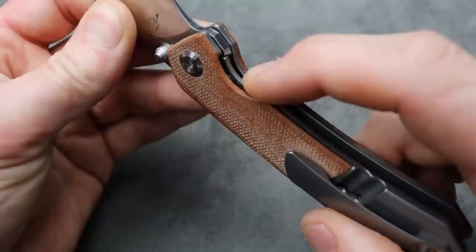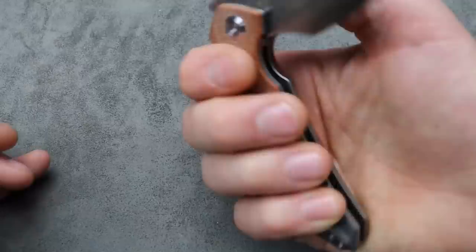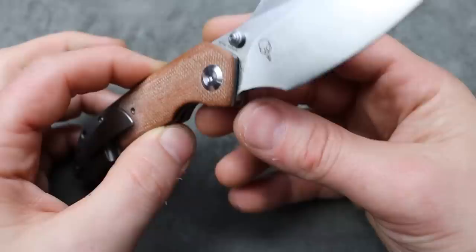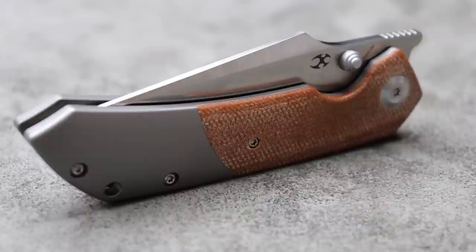Very comfortable. It does have a premium quality feel to it. It has a steel lock bar insert. The clip is a titanium milled pocket clip and it works good. The reverse bolster lock makes it so that if you're right or left handed, you won't lock yourself out if you put pressure, because you won't be putting pressure on the lock bar. And it has a cool look to it.